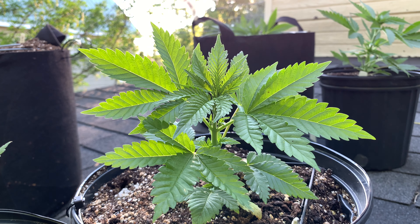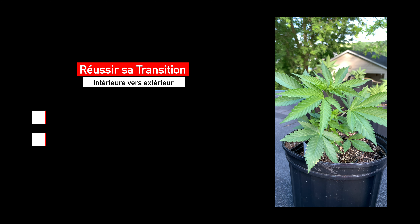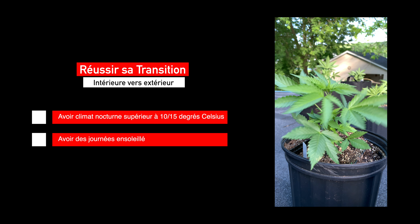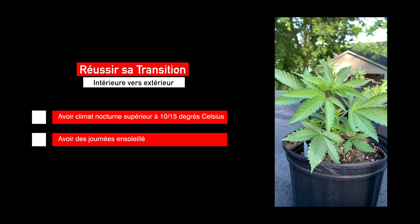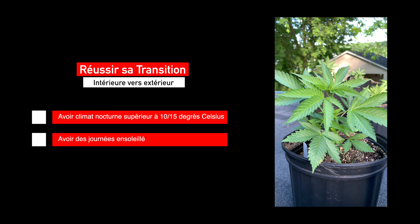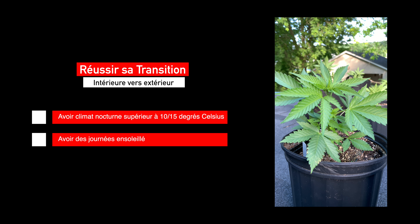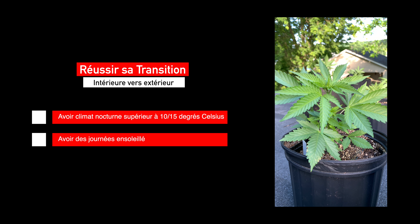Une fois que les plantes sont bien développées en intérieur avec un bon système racinaire, le plus gros défi c'est trouver le bon moment pour les mettre à l'extérieur et réussir la transition. Il ne faut pas trop se précipiter : il faut des nuits avec des températures supérieures à 10-15 degrés, car les plantes cannabis n'aiment pas le froid et vont arrêter leur croissance si les températures sont trop basses. Essayez aussi de prévoir une semaine ensoleillée pour favoriser la captation de lumière et l'acclimatation.